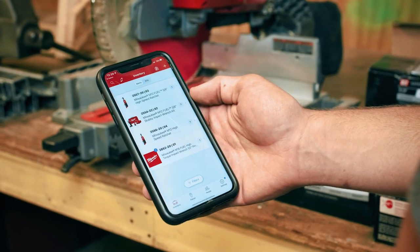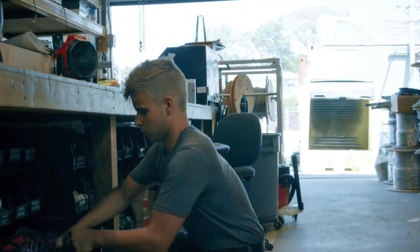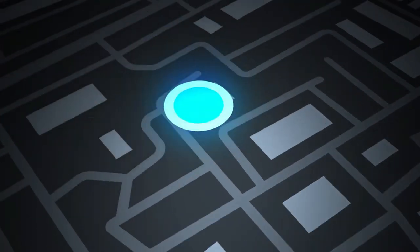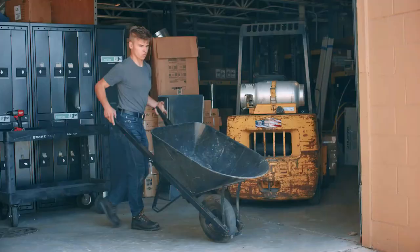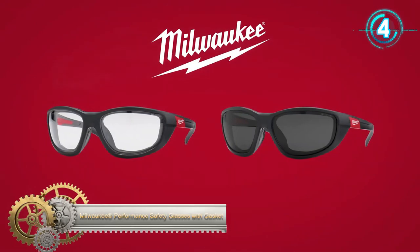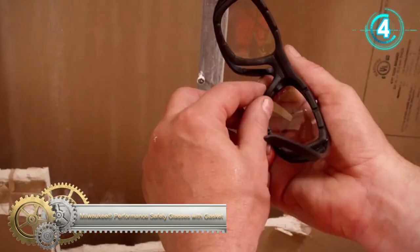The tag provides the last seen date, time, and location so you can identify your equipment even when out of sight. A new built-in speaker lets you ring your tag and locate it within 50 feet. A simplified two-step setup process utilizes a QR code scanned with a smartphone's built-in camera.